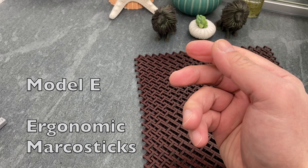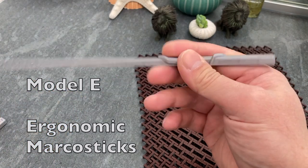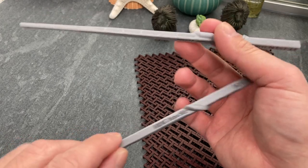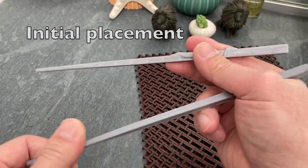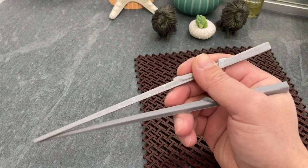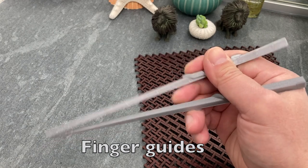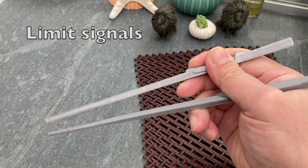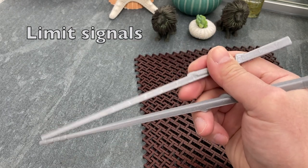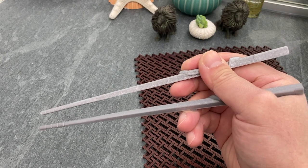Model E — Ergonomic Marco sticks. These are designed for intermediate users. Low profile protrusions on both sticks help with the initial placement of fingers. Known as ergonomic nuggets, these low profile protrusions guide fingers throughout the twirling motion of both sticks. Parts of the top nugget serve as limit signals on the rotation of the top Marco stick at both ends of its 90 degree rotation.